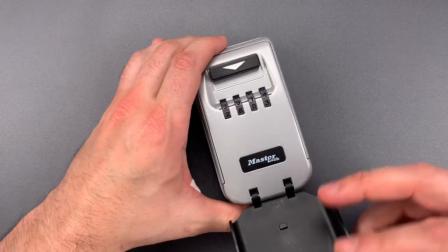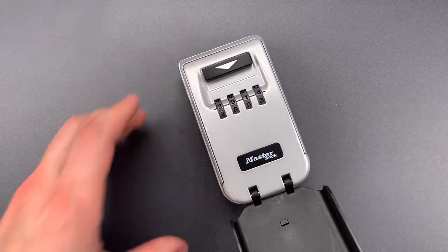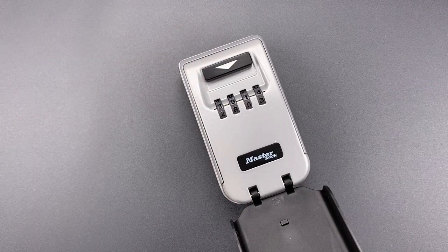As you can see, decoding and opening this is really a trivial matter to someone with just a little bit of information. As such, it is definitely not a product that I would rely on to secure a key. In any case, that's all I have for you today. If you have any questions or comments about this, please put them below. If you like this video and would like to see more like it, please subscribe.